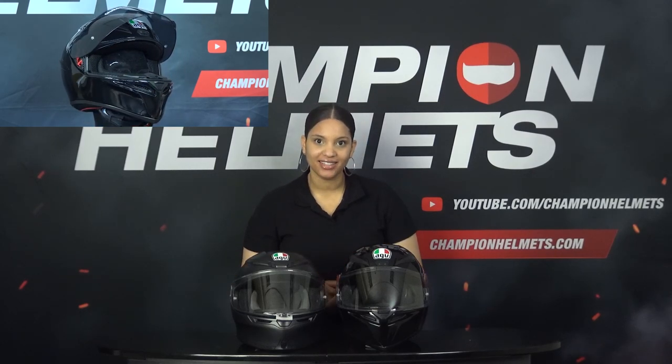Let's look at the visor. The K1 features a clear pinlock-prepared anti-scratch visor. The pinlock is not included as standard but can be ordered from our website at www.championhelmets.com. The visor is available in two different sizes to better fit the helmet shell, offers 190 degrees of horizontal vision and optimal vertical vision. The micro-opening system of the visor allows you to let in more air while riding.